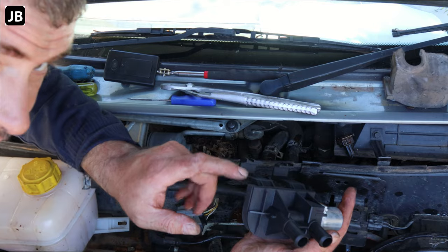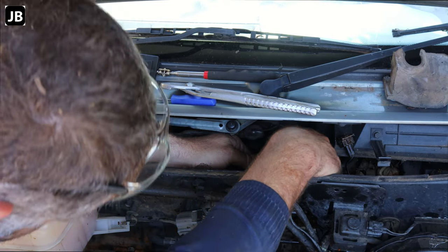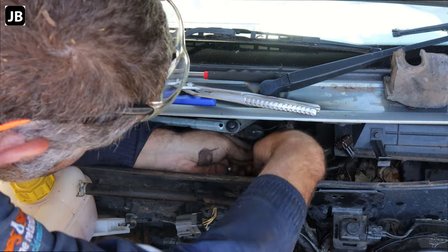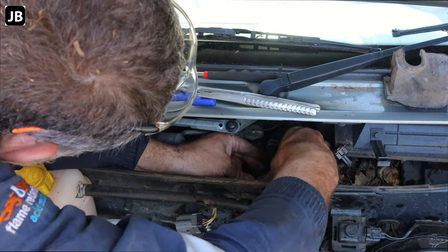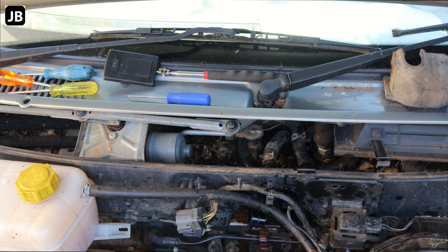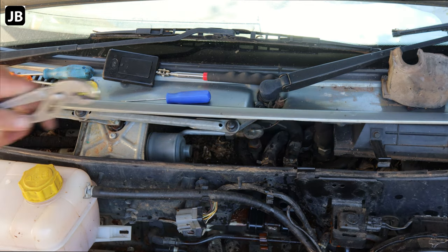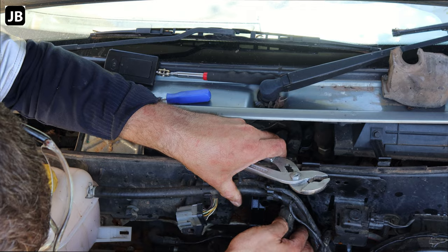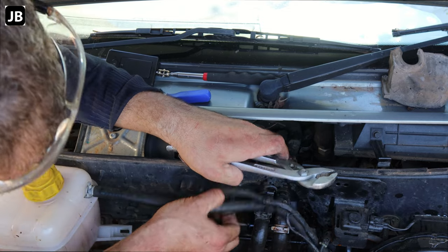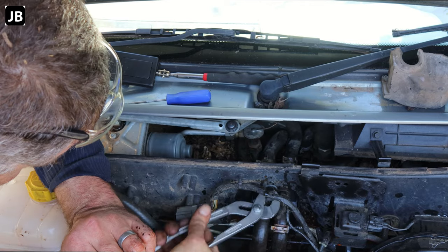I wish I could get you guys in there at the back, but there's just no way that myself and the camera will get in there. So I'm just going to fit this back in here and get all the pipework on. First one's on. Everything on its place — now we can just put the right side on the right, left side on the left. Get these clamps back where they want.